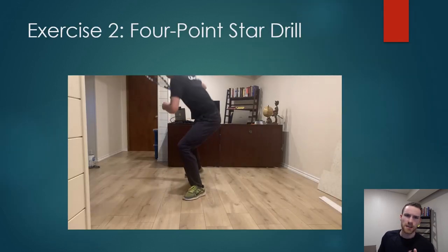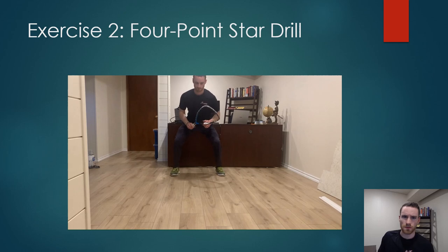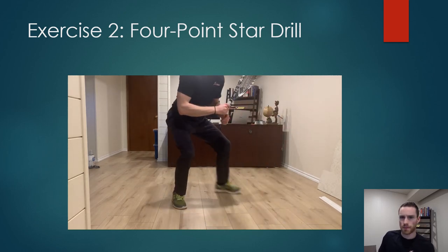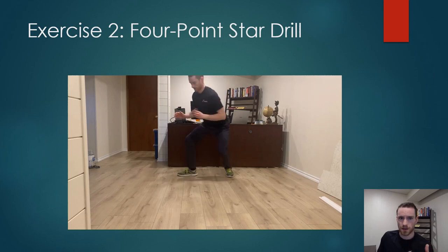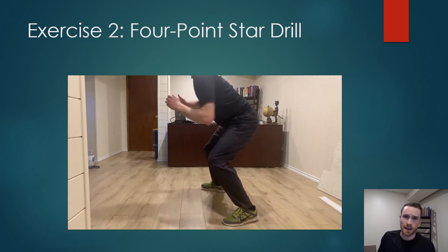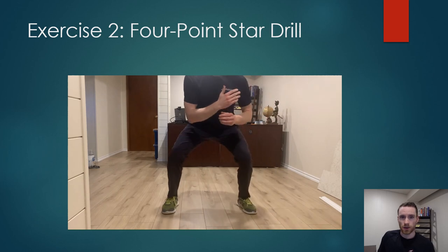The second exercise is something I started doing a few months ago because I didn't have enough space in my house to do a full star drill or even a mini star drill comfortably. It was also minus 40 degrees and my backyard was covered in snow, so anything outdoors was pretty much off limits. I call this the four-point star drill — I'm sure somebody out there has done this before and has a different name for it, but regardless, I really enjoy it.